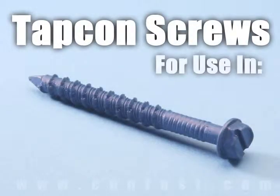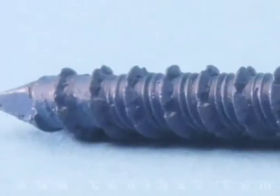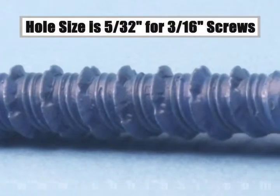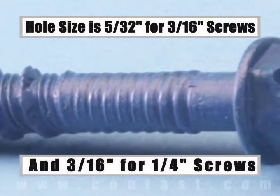TAPCON screws are designed for use in concrete, brick, or block base material. The size of the hole to be drilled is 5/32 for a 3/16-inch diameter screw and 3/16 for a 1/4-inch diameter screw.